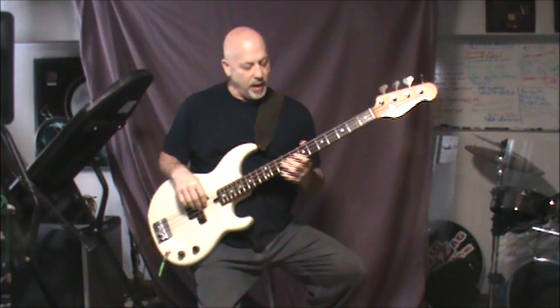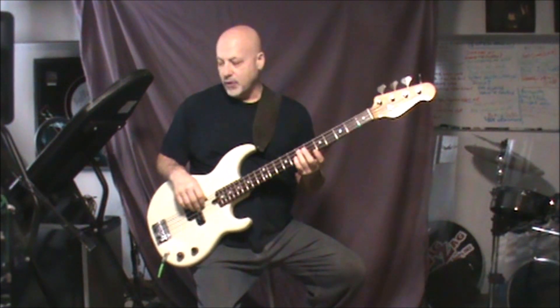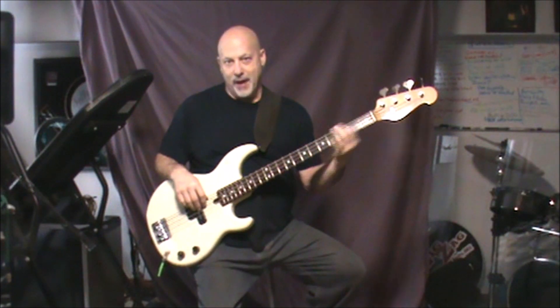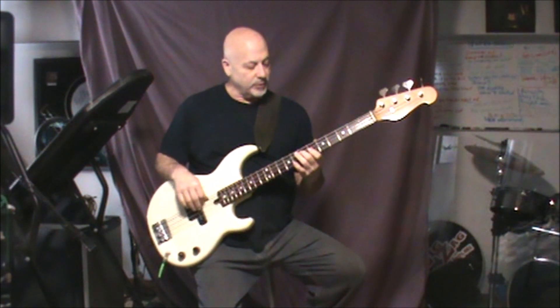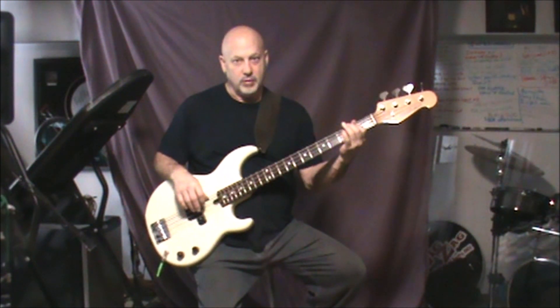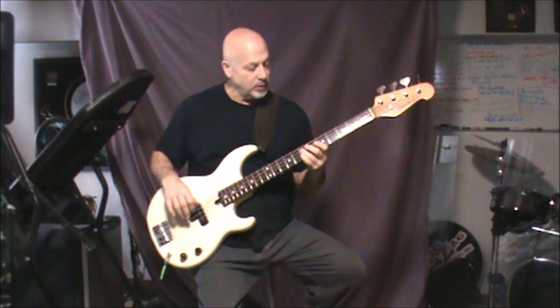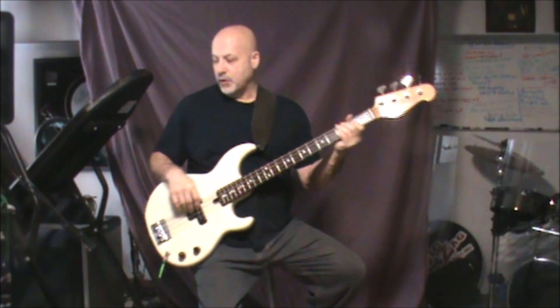So the verses: after you do the chorus or the intro, it leads into the verses. You're going to be on seven, five, four, back to two, and your verses start on the B note. That's how you get into the verse after a chorus or after the intro — seven, five, four, two.